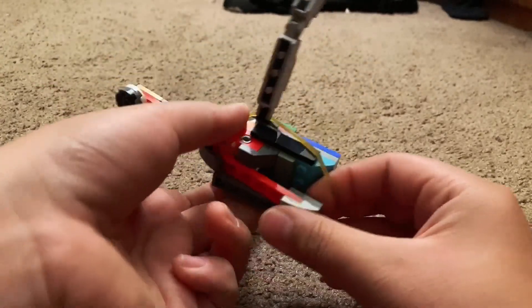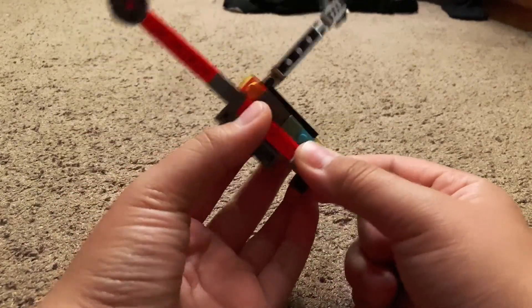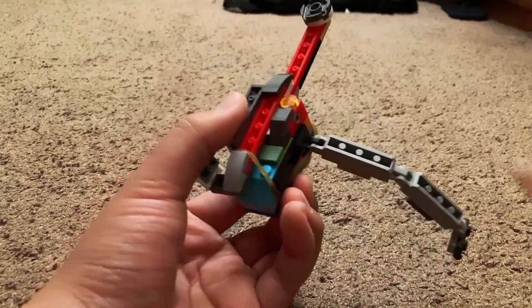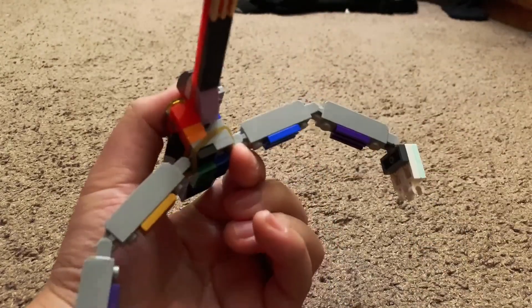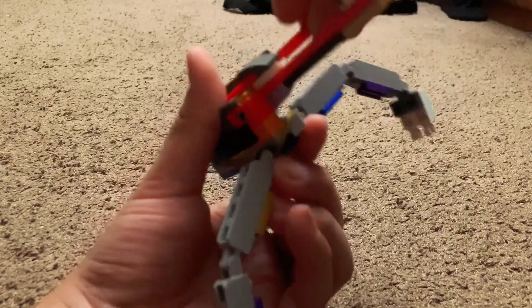Pull it over to the front hook, pull back, then place it right there. It should look like that — now you've got your spring mechanism. And that's how you build your Lego web shooter.